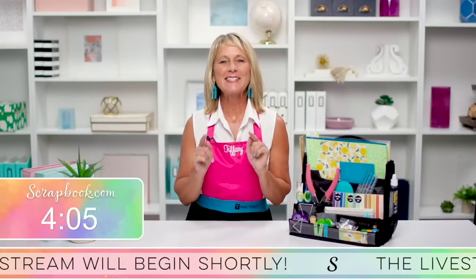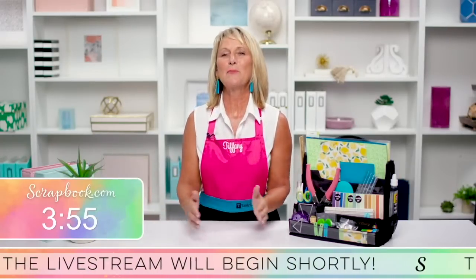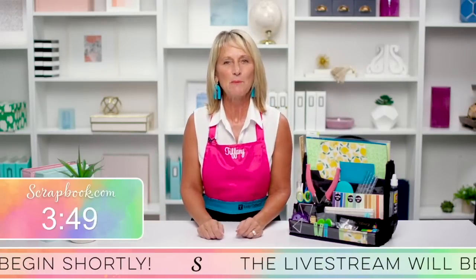Hello, my crafty friends. It's Tiffany from Totally Tiffany. Let's get organized. One of the things that's really important about getting organized is having a good system of organization. Think about your silverware drawer — it is the perfect organization system for silverware. Everything in its place, easy to take out and easy to put back. That's what you need to do in your craft room.